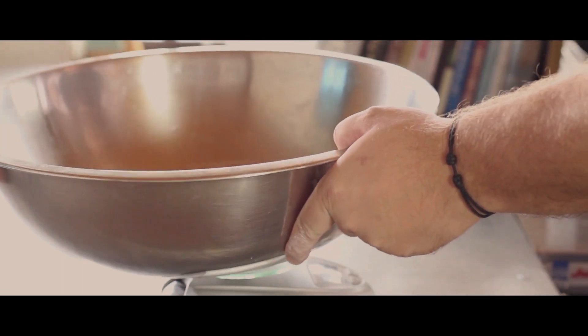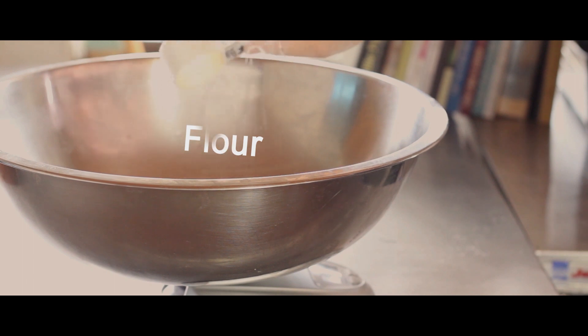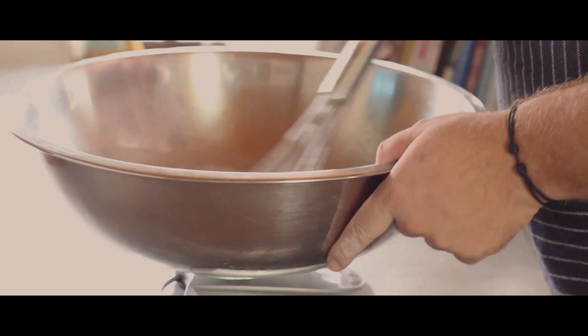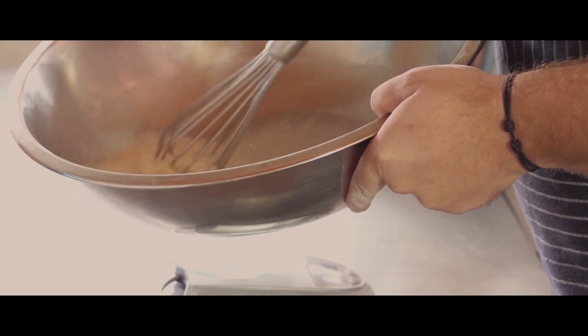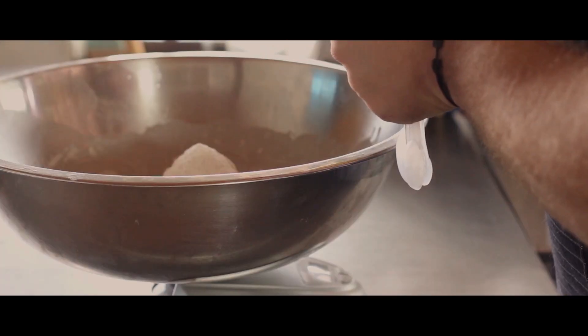In the same metal container, add 50 grams of flour with 1 gram of yeast and give that a good mix. Then add the remaining 470 grams of your flour and mix it until it forms lumps.